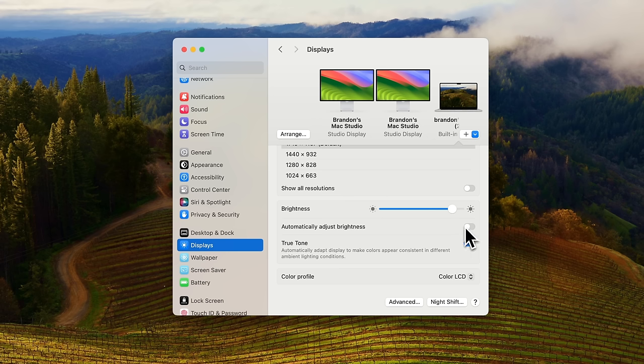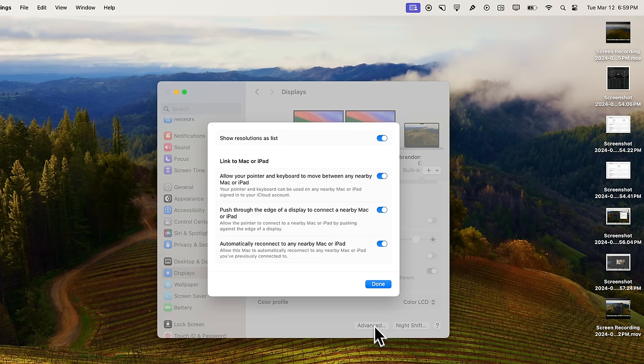Below that we have Automatically Adjust Brightness — I like to turn this off; I do not like auto brightness on my MacBook. Also under True Tone, if you're doing any type of photography or video work you definitely want to have True Tone turned off so you can see the true colors. However, if you're just web browsing and not doing any professional color grading, I would recommend keeping that turned on.